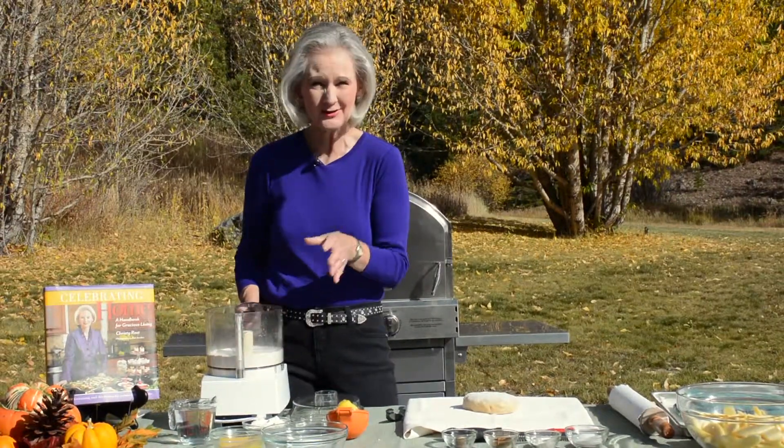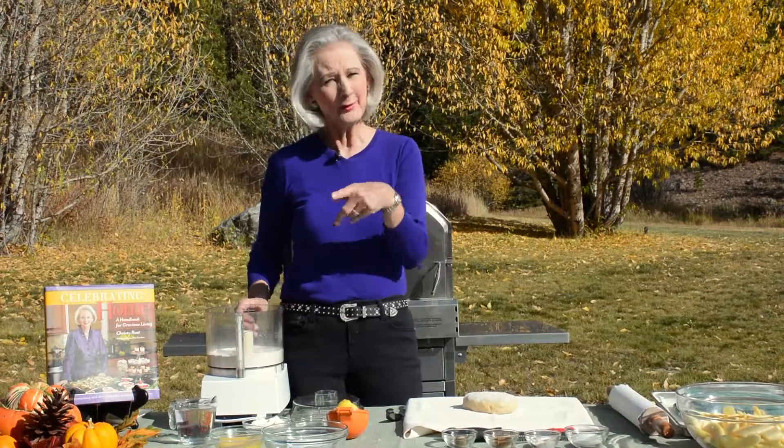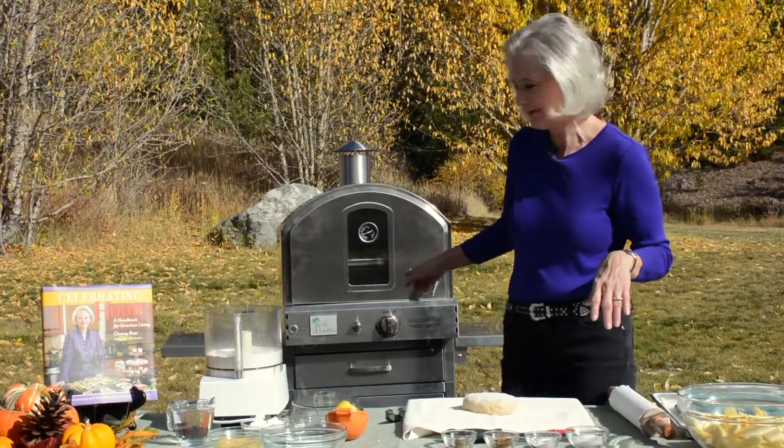Hi, I'm Christy Ross, public television chef and cookbook author, and today I'm making a rustic autumn tart. This is going to be apples and cinnamon and nutmeg, and I'm going to bake it outside in my new Pacific Living outdoor oven.